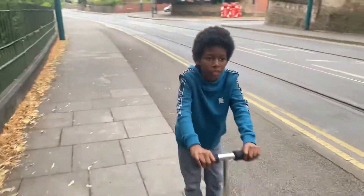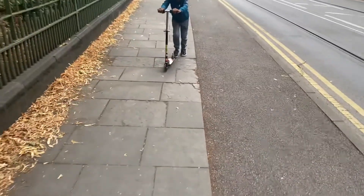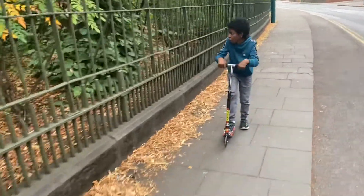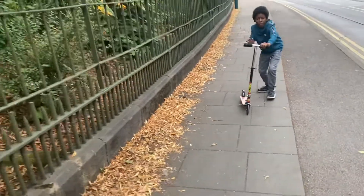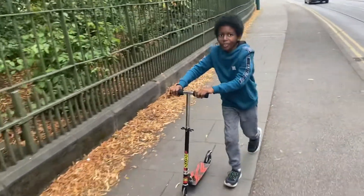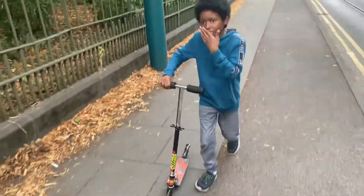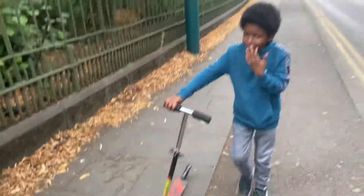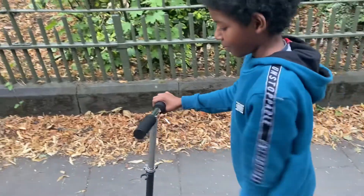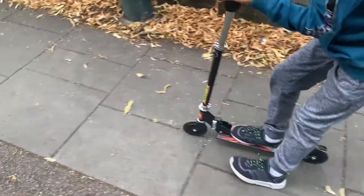There he is guys, testing the scooter. He's walking a bit fast for me and there he goes — scoot, scoot, come on let's go. Okay so you only fit on it — one leg fits on it.